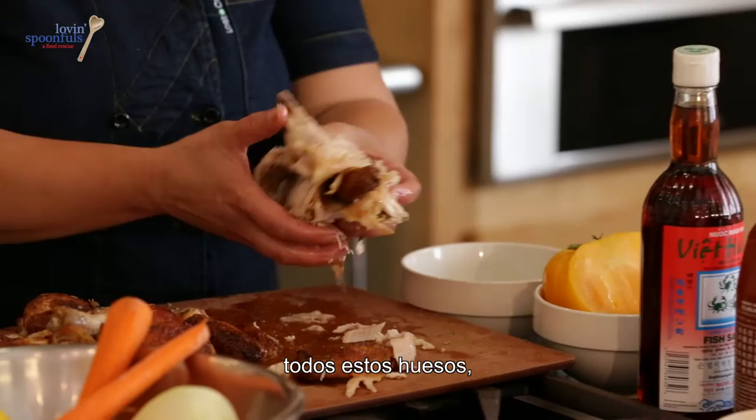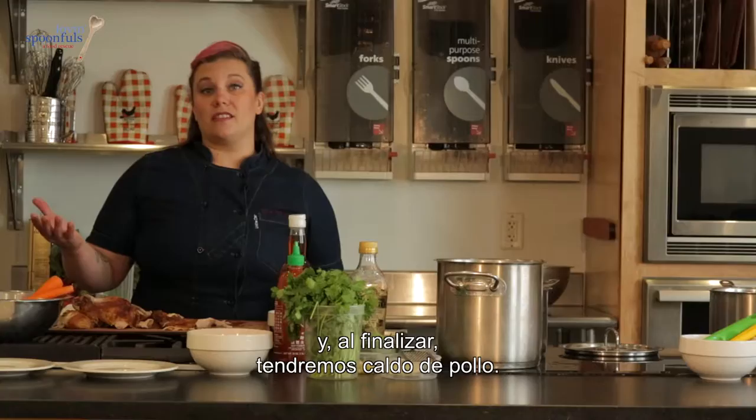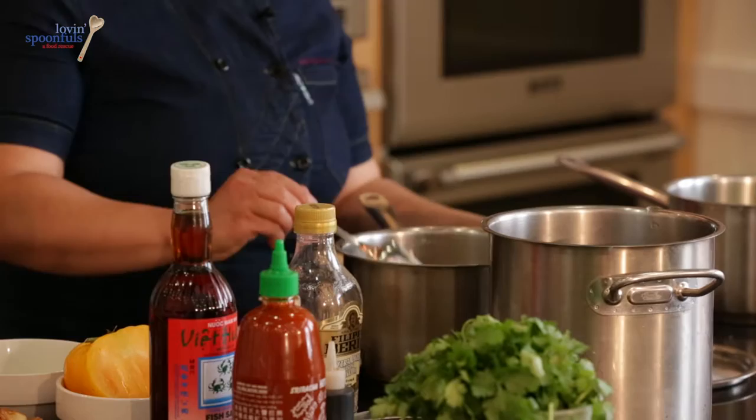We're going to take the carcass of the chicken — all of these bones — and pop it into a little pot with water to cover. We're going to chop up some carrots and some onions and throw all of that in. We're going to simmer it for about an hour, and all of a sudden you've got chicken stock. Then we'll take some of the dark meat and slice some of the breasts, and add the brown rice.